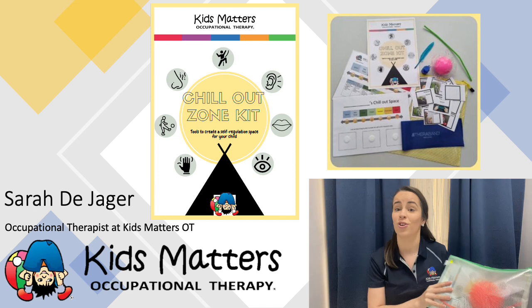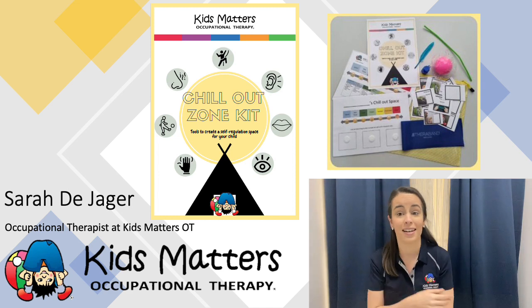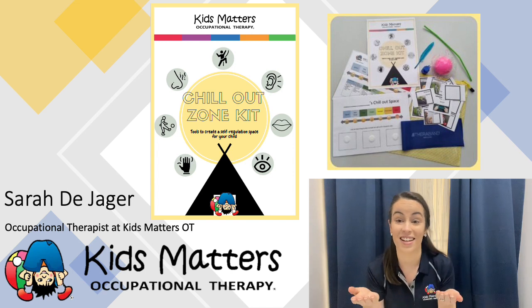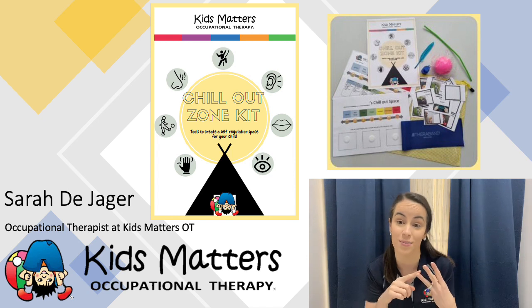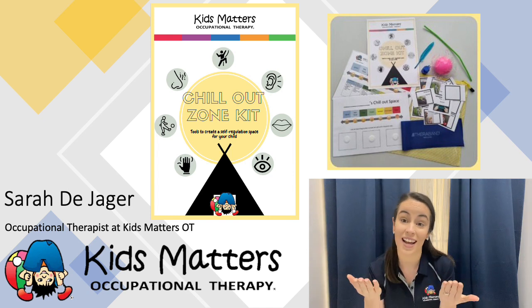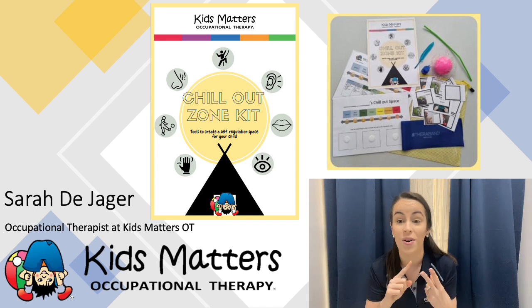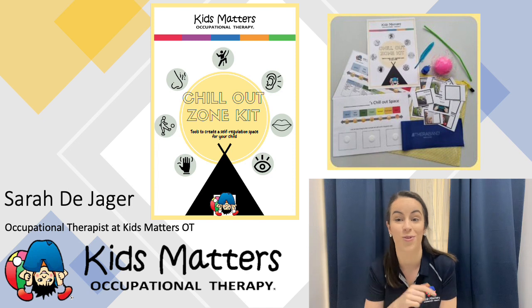Everyone needs a space to just chill out sometimes, and sometimes our kids need a little bit of extra help with this. This kit is designed to help our kids relax, recover and reorganize themselves. So today I hope to answer some of your questions about where, when, what and how you might use this kit in your context.